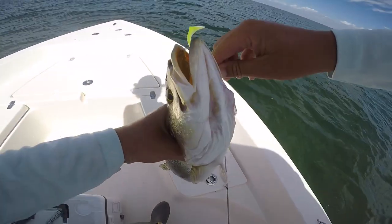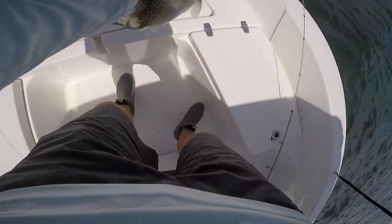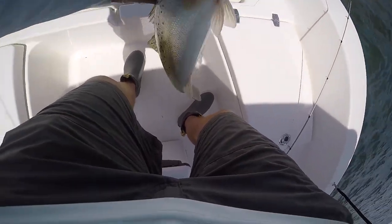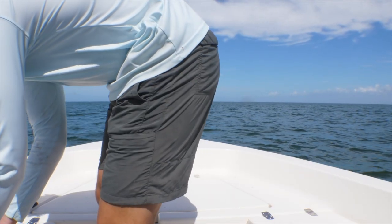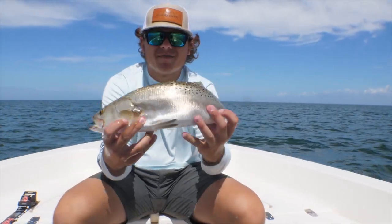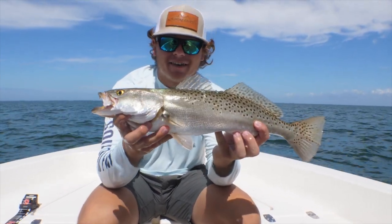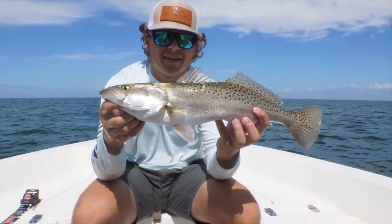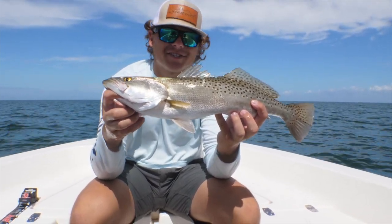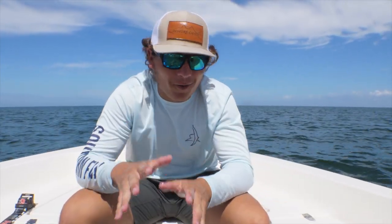Oh my god, look at that trout on the Matrix Shad — that is insane! Look at the size of that trout — he is so fat, he was not coming off. Had that Matrix Shad right in the corner of the mouth. Yeah, he's right at 21 — beautiful trout guys, two trout over 20 inches today. I'll let this guy go as well — hashtag release over 20. Beautiful fish, it has been quite a day today.